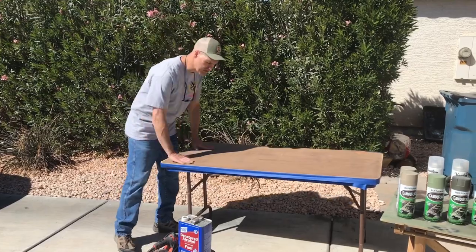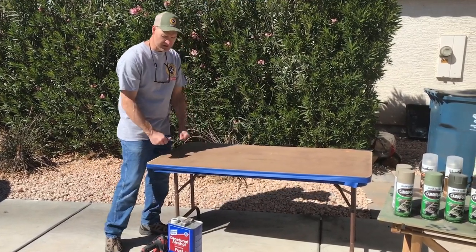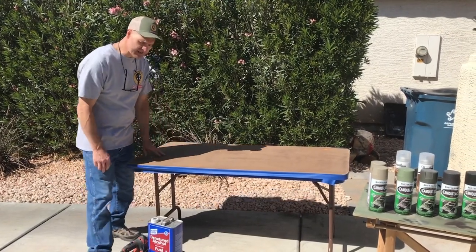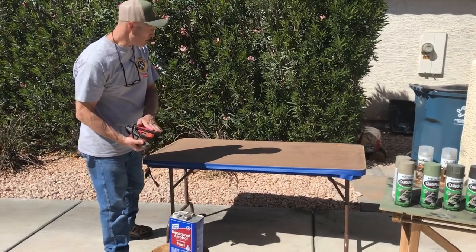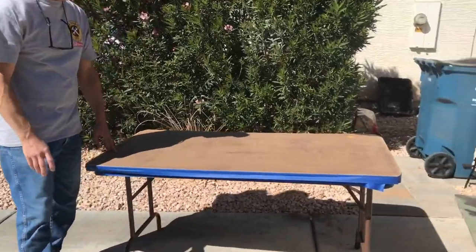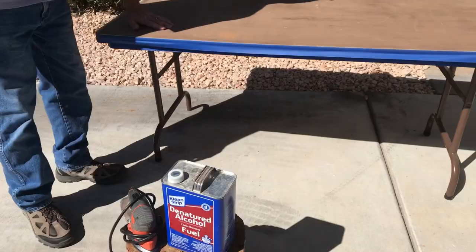So we're going to camouflage this project table. I've used this table in a lot of projects, but I thought it would be cool to have it camouflaged. To prep it, I sanded it with the mouse sander using 120 grit and also 220 grit, and then I cleaned it up with denatured alcohol, so it's all prepped and ready.